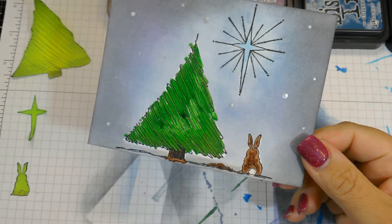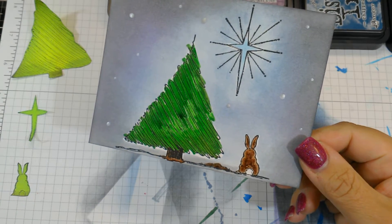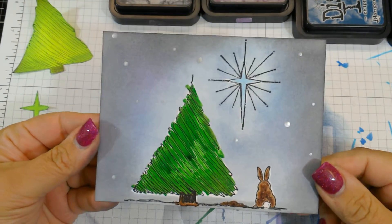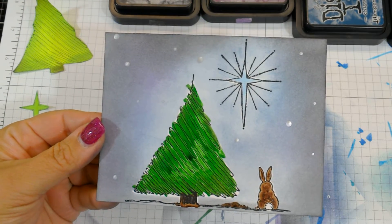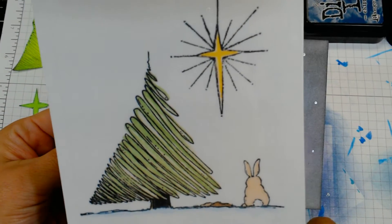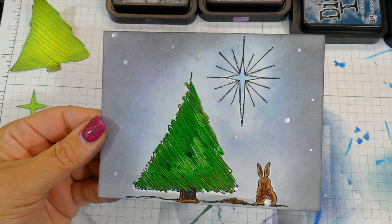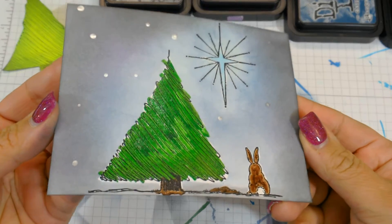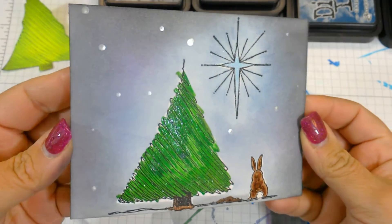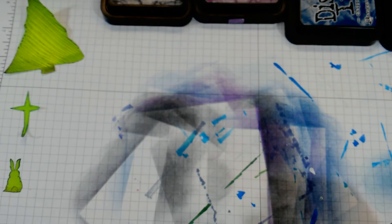Hi guys, yesterday I showed a video with the new — new to me — Blue Night Rubber Stamps holiday stamps, and this was one of them. This one is called the Christmas Bunny, and I mentioned that I wanted to do it with a distress background. We're going to put this together real quick. I just finished this one, so it's not completely dry yet, but can you see some of that shimmer in the tree and in the star?